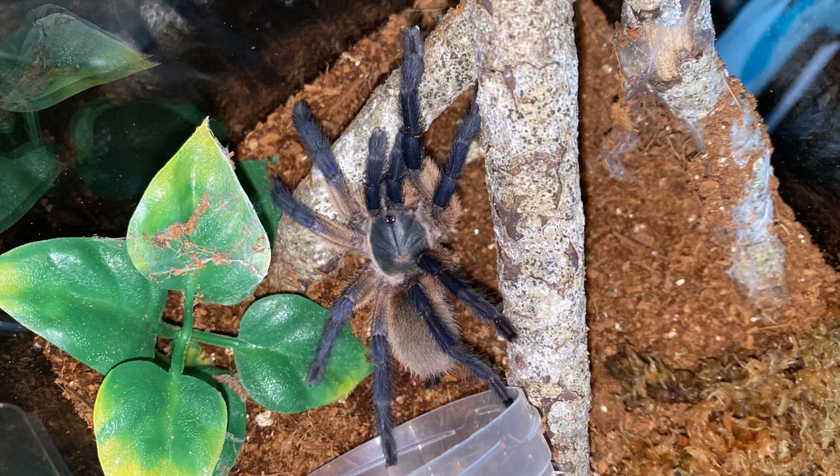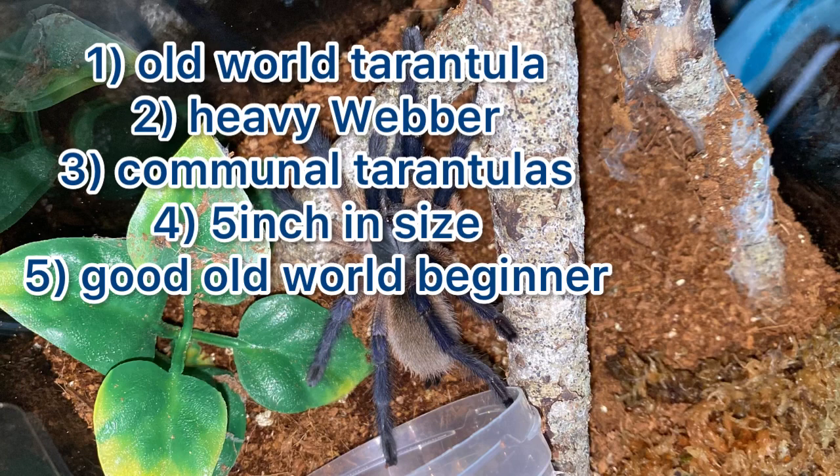Starting off, this is an old world tarantula, so you do have to give these guys a bit of respect, because they can be a bit more defensive and a bit quicker than new world tarantulas. So yeah, just make sure you're careful when you are dealing with these tarantulas.